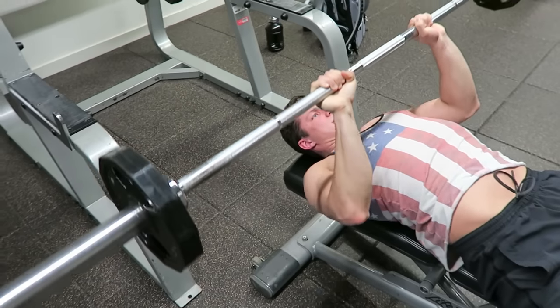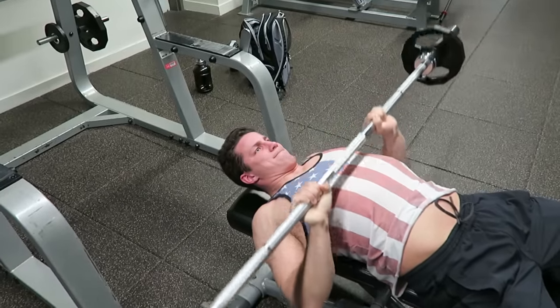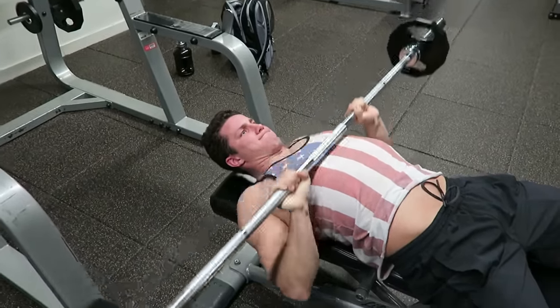For the close grip bench press, this one's a burner. You're going to want to keep your elbows nice and tight to your body and start crushing it right from the start.